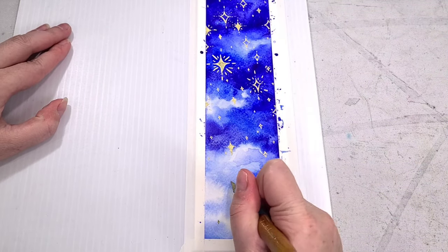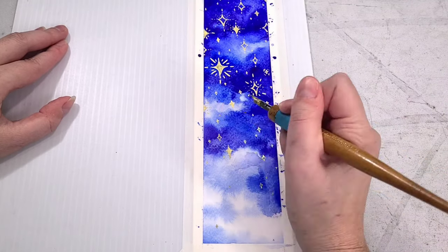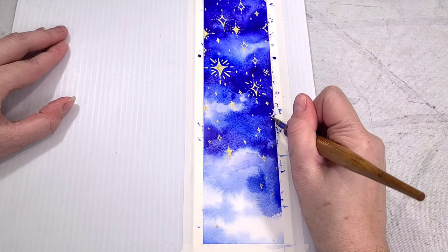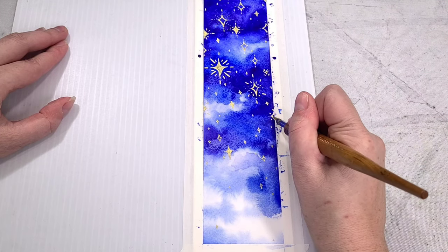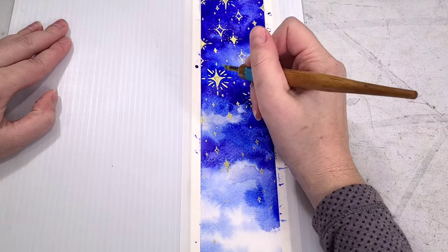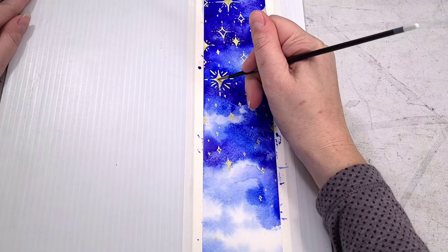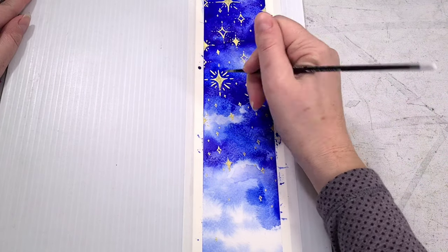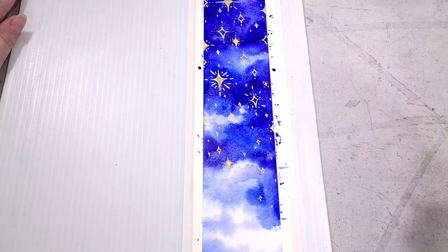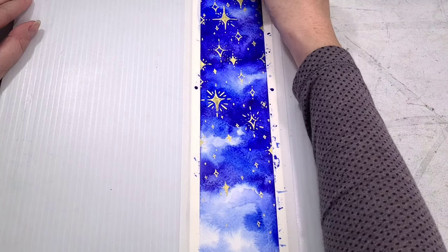I have a tendency sometimes to overwork and overcrowd my art, so for this bookmark I wanted to keep it really easy, simple, and loose. While I am adding in a bunch of little stars, I'm careful not to overcrowd it too much. I'm also using the masking tape as an opportunity to do some stars that kind of go off the side of the canvas, because I know that the MT washi tape is going to stay in place and not lift up or buckle as I try to draw on top of it.